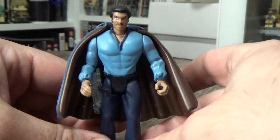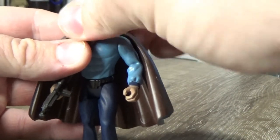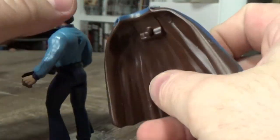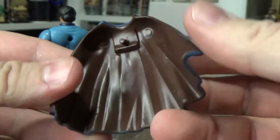Been drinking a cold 45. I love Lando, I love Billy Dee Williams. He's just the best. Look at this cape, you know, in all its sort of sculpted, moulded glory.